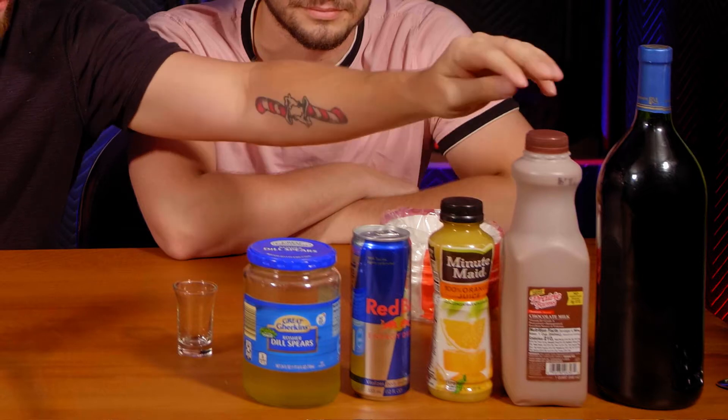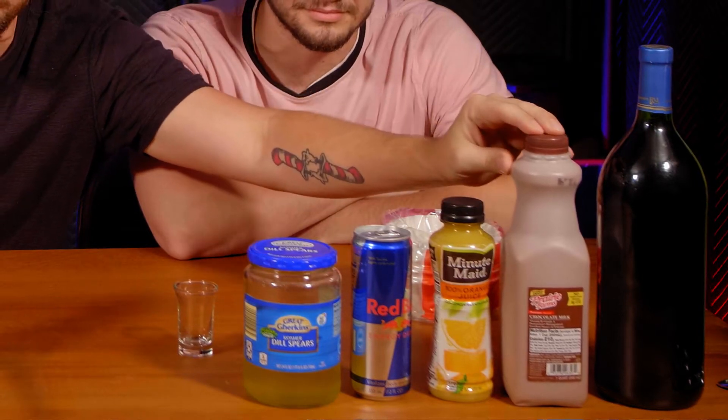So we're going to brew a bunch of coffee, but instead of using water we decided to use any liquid we could find in our fridge: pickle juice, Red Bull, orange juice, chocolate milk, and a wine of some kind — Merlot perhaps. It was a gift.